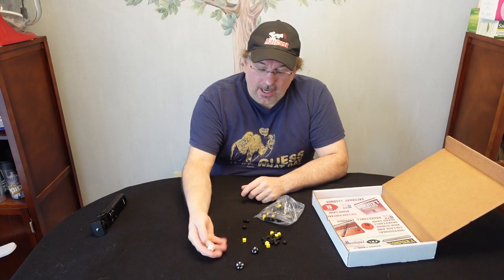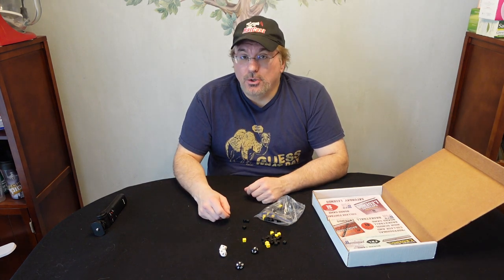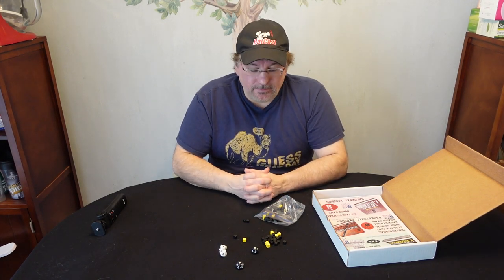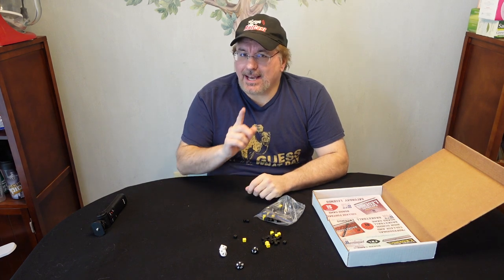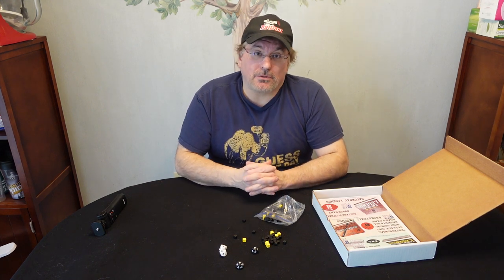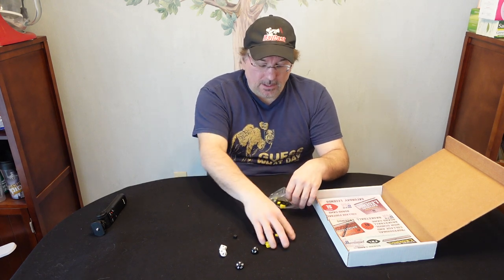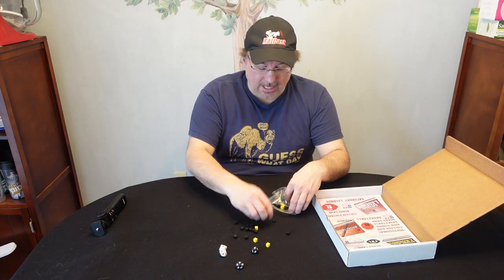So you roll the dice and you get a 40, let's say, and you needed a 42 to take the shot — you might spend one of these cubes to take the shot. It's an interesting way of doing it. Conversely, I think the defense could also play a cube to bump you out of a shot into something else as well. Interesting to see how this pans out as part of the strategy of the game.